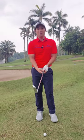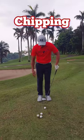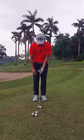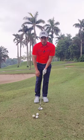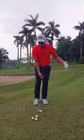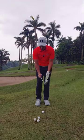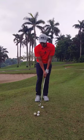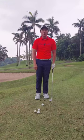So I'll demonstrate a chip first. Feet would be a lot narrower. We're going to hold a little bit lower. My sternum and chest would be slightly to the left, and because for chipping it's a short distance, the club doesn't really travel higher than my knee height — I'm actually keeping the club head a lot lower than my knees. That would be a chip shot.